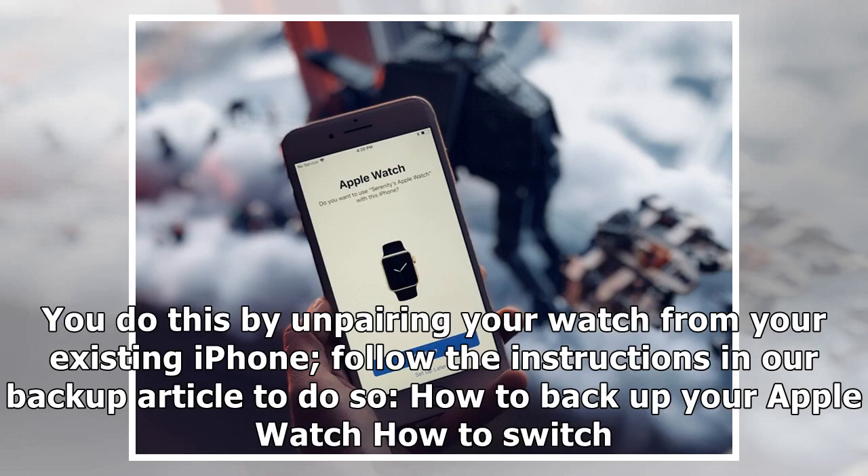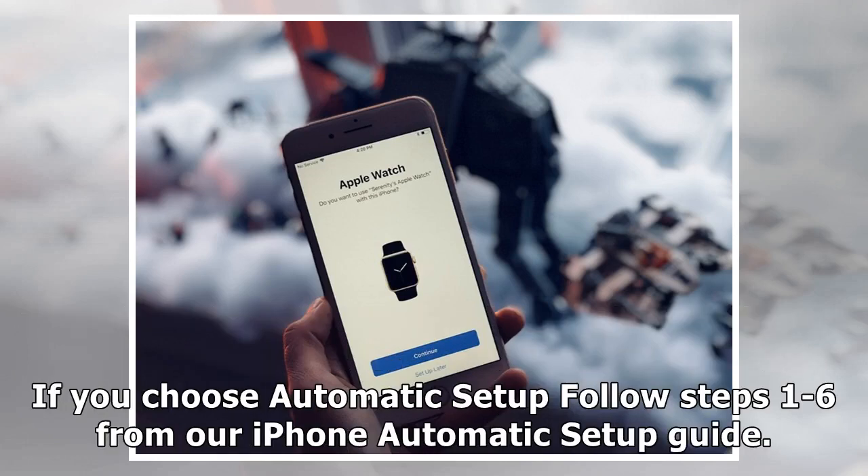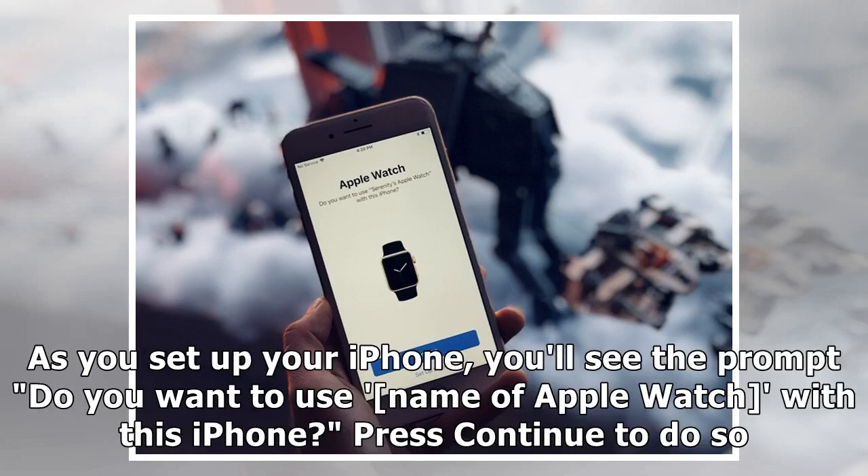How to switch your Apple Watch to a new iPhone. Depending on which method you use for setting up your new iPhone, you'll follow slightly different steps for setting up your Apple Watch. If you choose automatic setup, follow steps 1 to 6 from our iPhone automatic setup guide. As you set up your iPhone, you'll see the prompt: 'Do you want to use [name of Apple Watch] with this iPhone?' Press Continue to do so.